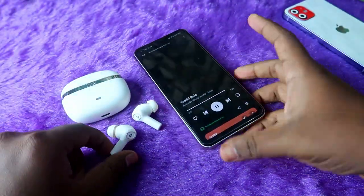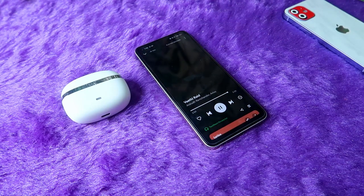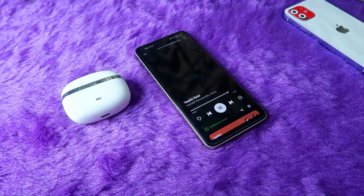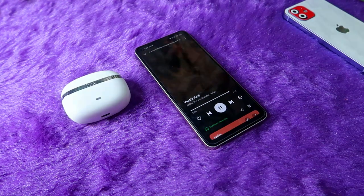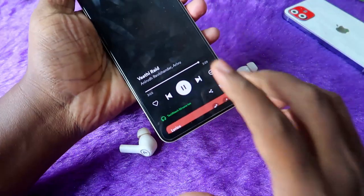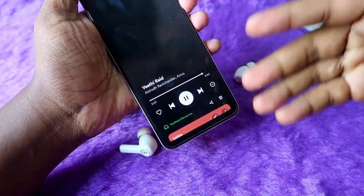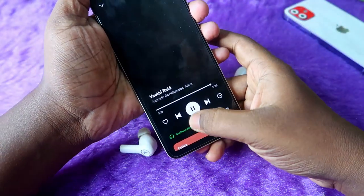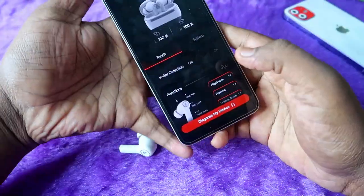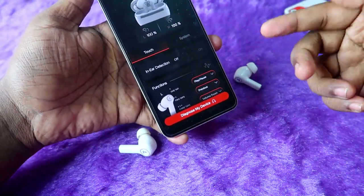I'm playing audio now and wearing the earbuds — I can hear the audio. Now I'm going to take the earbuds out of my ears. As you can see, even after removing the earbuds, the song continues playing seamlessly. The wear detection in-ear detection on the Boat Nirvana Ion has been successfully turned off.